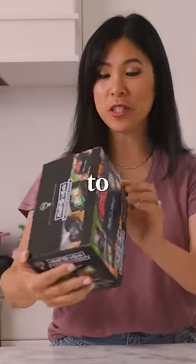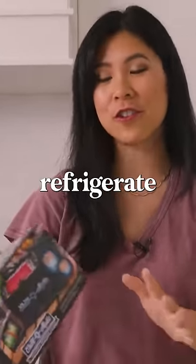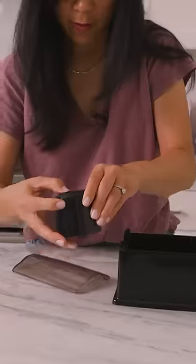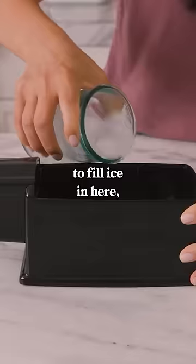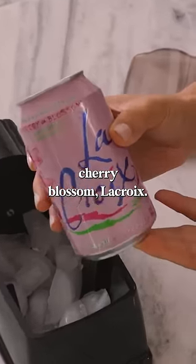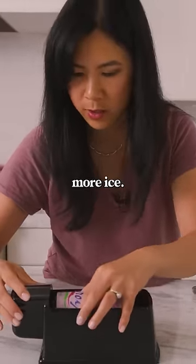This gadget right here is supposed to chill your beverage in 60 seconds — you don't have to refrigerate it. You fill ice in here, Cherry Blossom La Croix, press it in. If it doesn't work, I will add more ice.